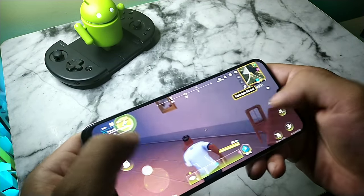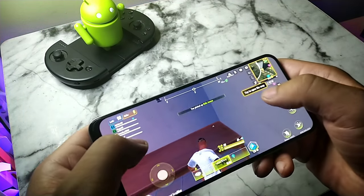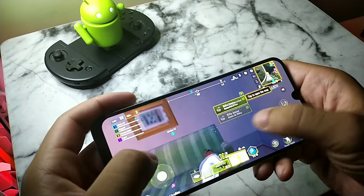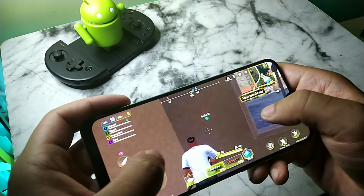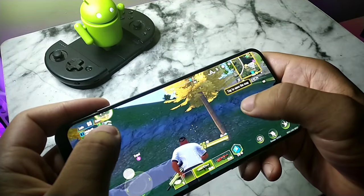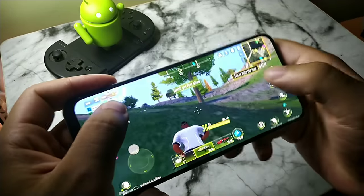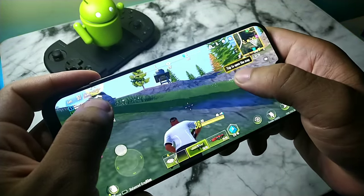This thing does have dual SIM card slots if you want to use two different carriers. It also has 5 GHz Wi-Fi, USB Type-C charging 2.0, and Bluetooth 5.0 — I definitely thought that was pretty cool. The GPU is an ARM Mali-G71 MP2 with two cores, which is actually pretty solid.